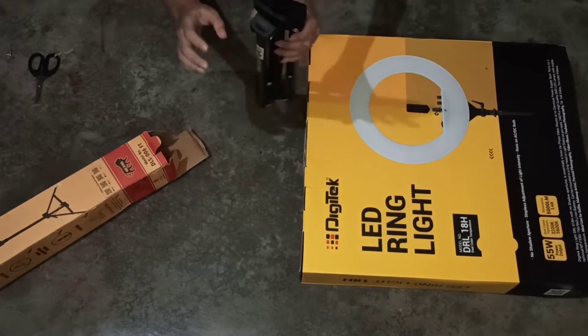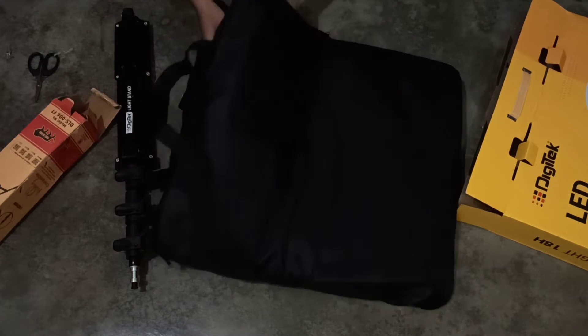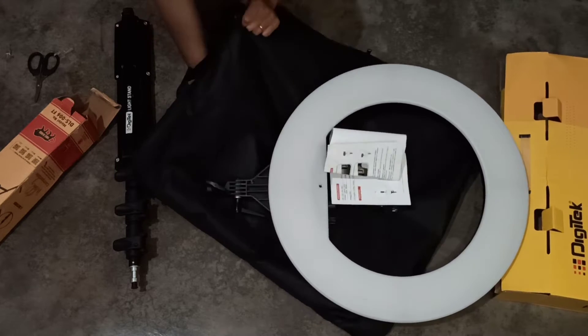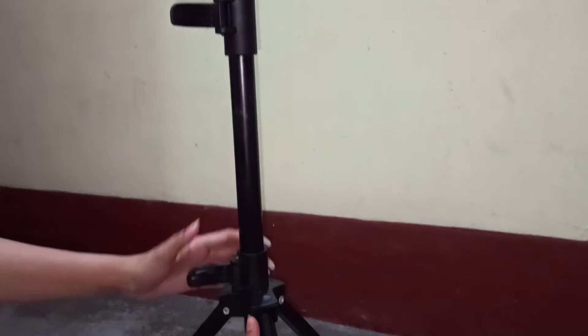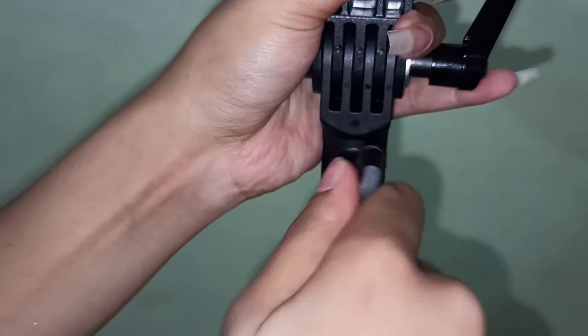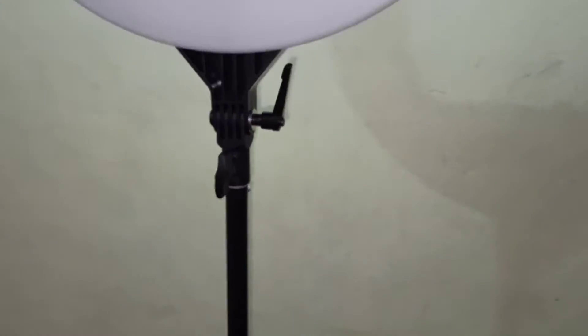This is the stand — it is very heavy and sturdy. In this cardboard packaging you will find a black color bag which contains the light, and with the light you will find a camera holder and a phone holder. The stand can go up to six feet. It has some very good quality flip-locks — there are three sections in the stand and three flip-locks. This stand also comes with multiple attachments, which means you can attach many things like a mirror or a camera.